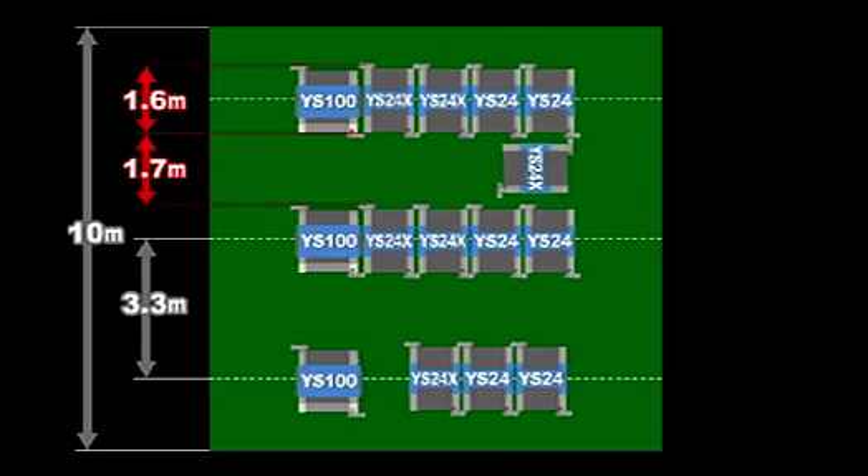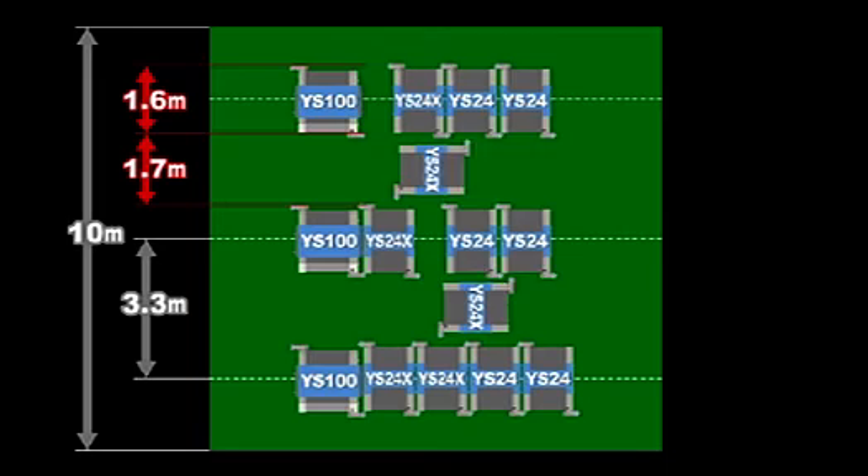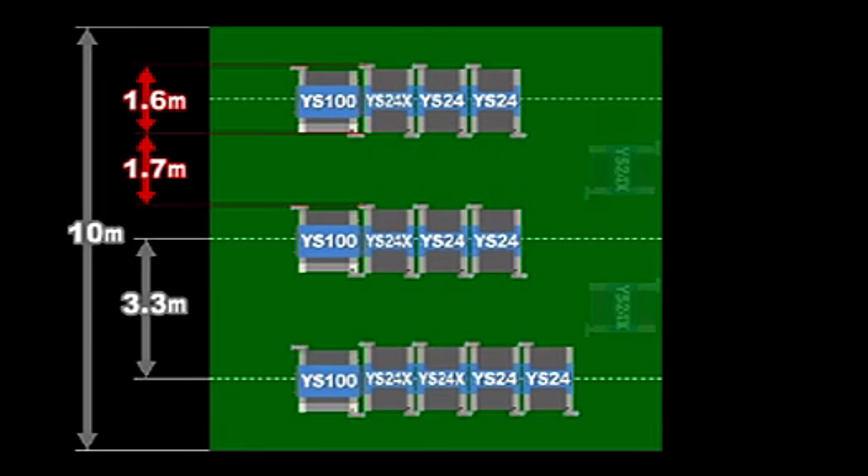Up to three YS modular lines can be set up between walls or pillars spaced only 10 meters apart. The compact machine body gives plenty of space between production lines, so loading and unloading the feeder carriages is easy.